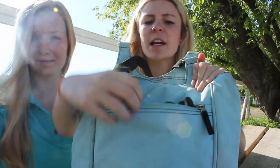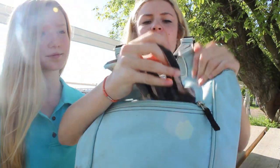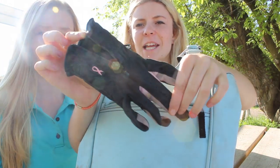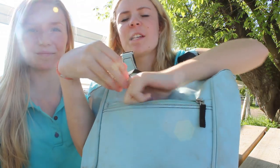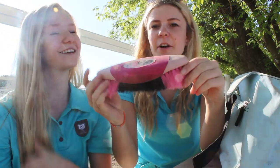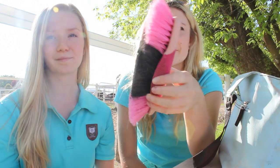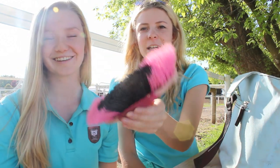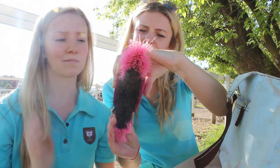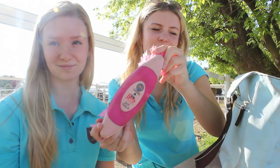On this side there's another zipper pocket where I keep my riding gloves — they're the SSG breast cancer ones. I have my hard brush, which is pink and really nice, a soft touch Equerry. My soft brush is blue and really soft, and I really like it — it's the Tail Tamer soft touch.